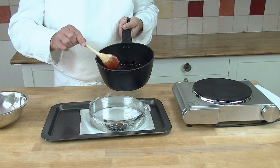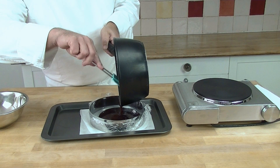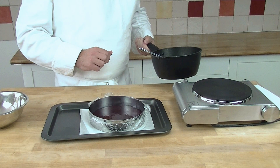Now we pour our mix into our mould. You can use a silicone mould, which you can find in the description underneath. For today I am using a ring — it is easier with the silicone. Now we put that in the freezer and we leave it there for a minimum of half an hour, but it is best for one to two hours.